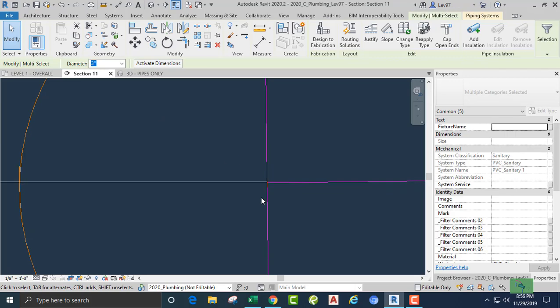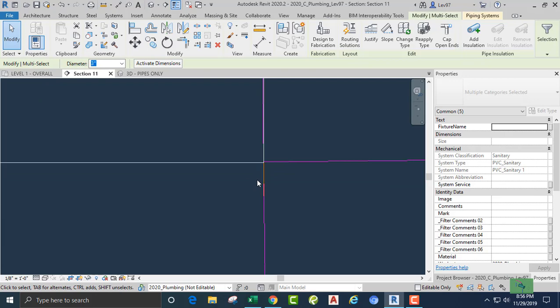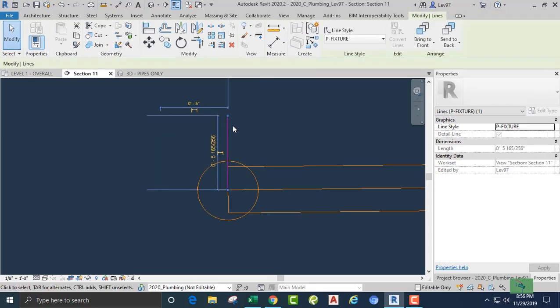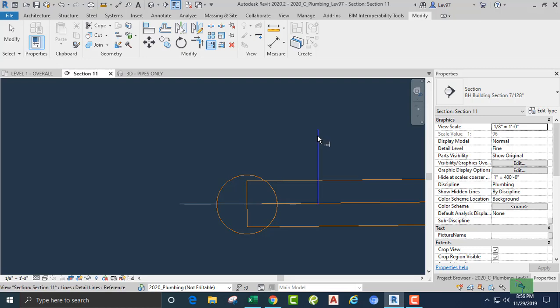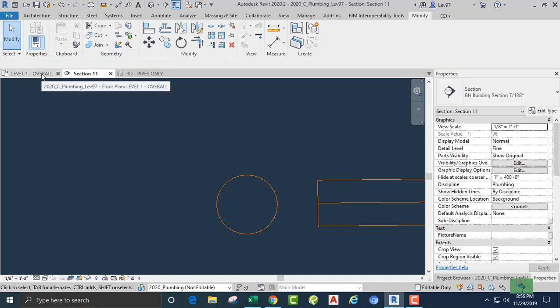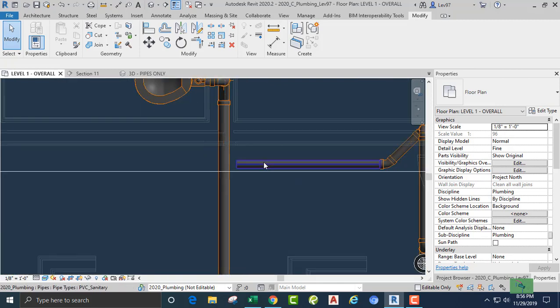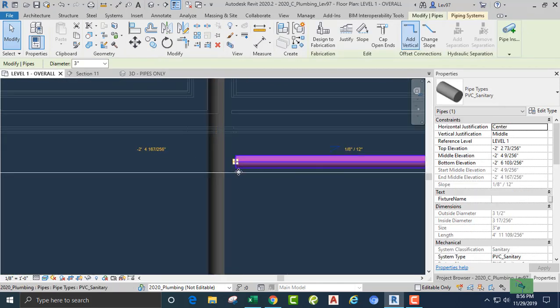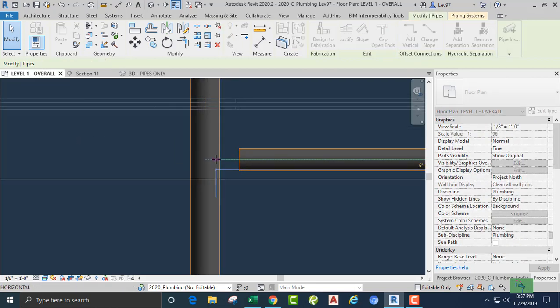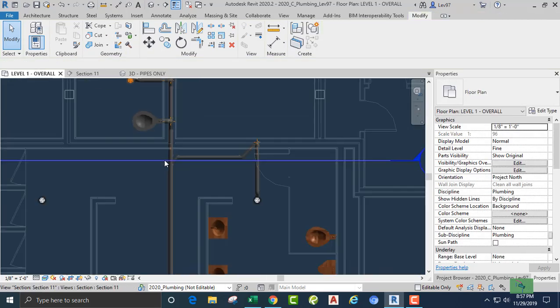That looks good — down, yeah, I like that. Let's go back and trim out just a little bit of this pipe. We are here and there — control-tab and delete. Back to plan view, and again we're going to drag until we see the blue line, over to there. Nice — we like that.